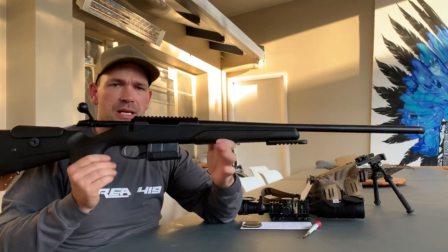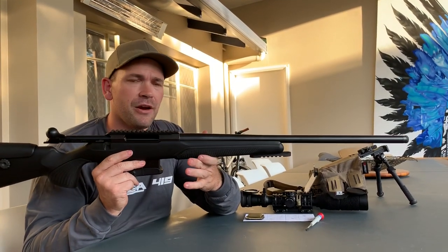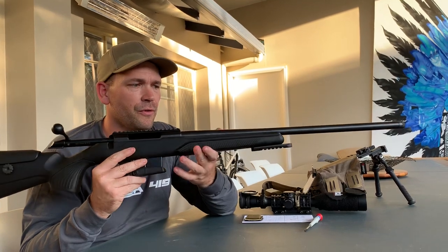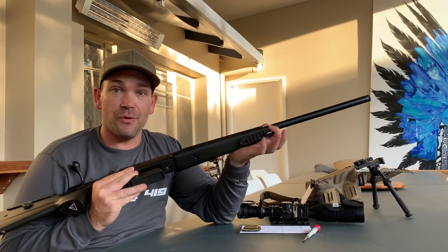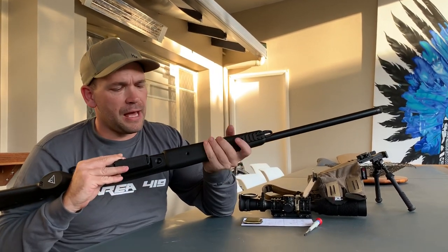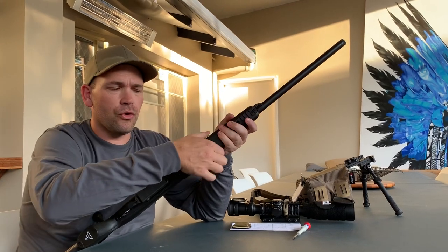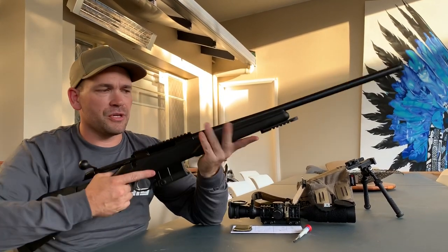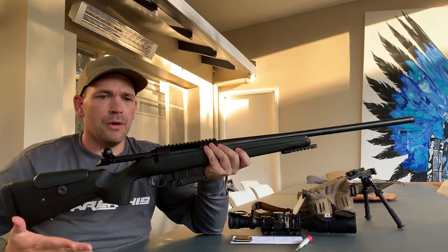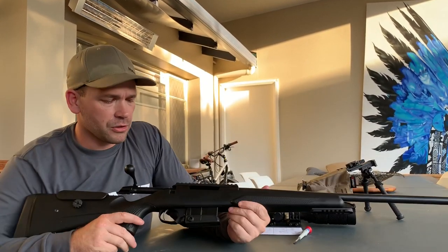And here we have a 100% standard Tikka CTR in 6.5. The only thing that is non-standard on this rifle is the rail, which we've had a look at in a previous video from BT Industries. There's also a factory option foregrip that just clips on — it doesn't come with the rifle, but it just clips on. This is what we're dealt with — let's have a close look.